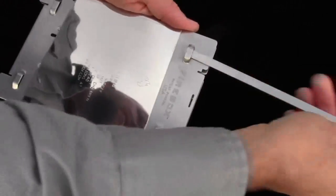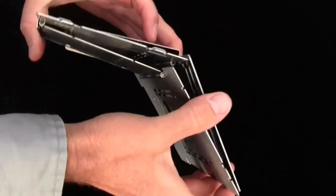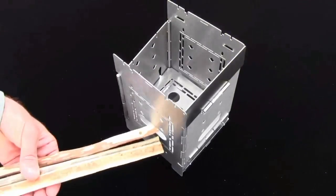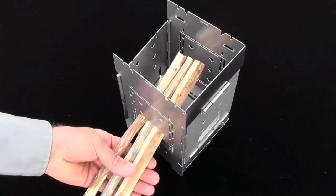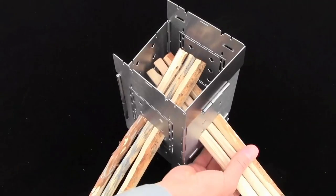Firebox is a true folding stove with hinged panels rather than separate parts that require assembly. The upwards angle creates flame velocity, and crossing the sticks creates turbulence.